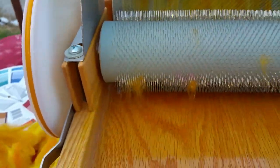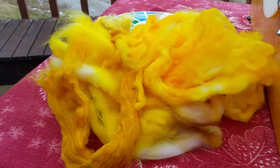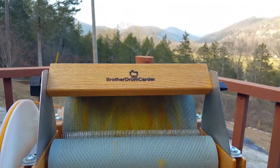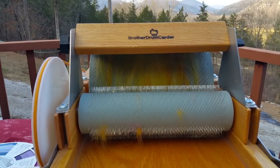I'm not going to use all this in one batt — just maybe a third of it. You're going to be amazed at how much bigger it's going to be when I take it off, which shows you we're not combing and aligning the fibers — we're fluffing them up. So let me put on a little bit more.